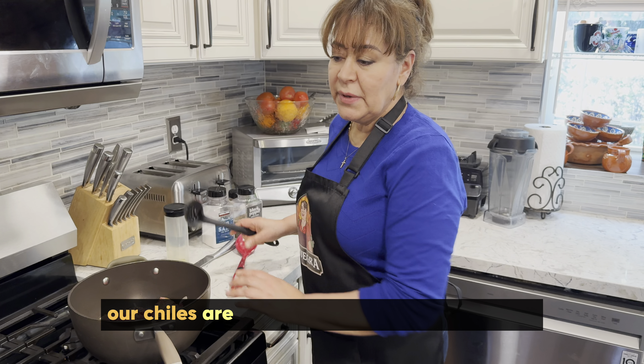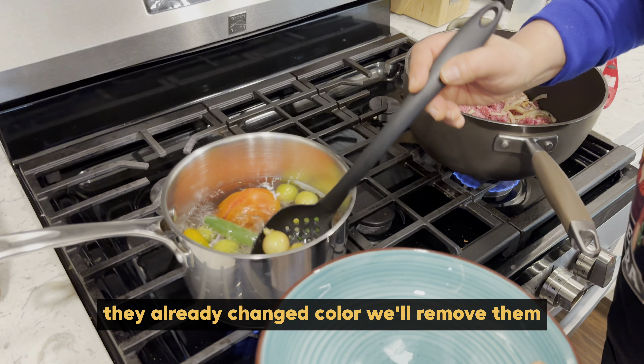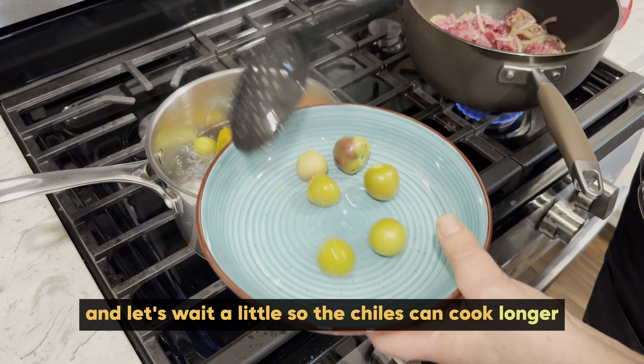Ya saben también nuestros chiles. Miren los tomatillos — ya cambiaron de color, lo vamos a sacar. Y esperamos un poquito a lo que los chiles se cozan más.